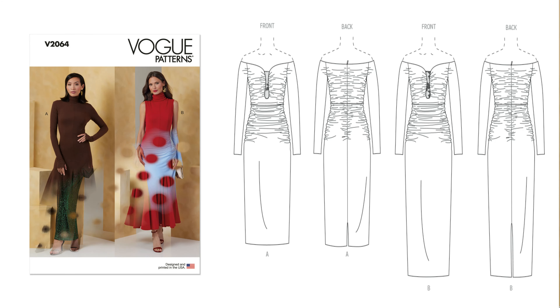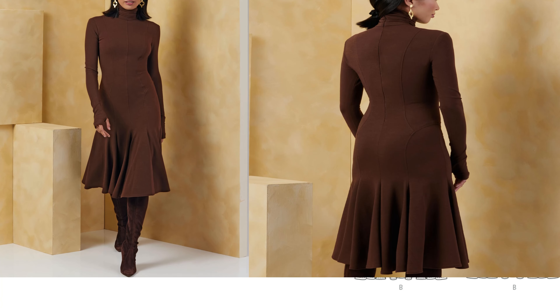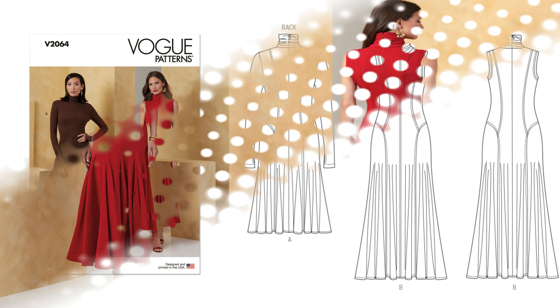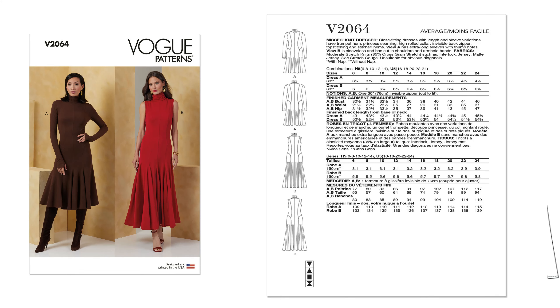Let's move over to the next pattern, which is 2064. So this is a Mrs. Knit Dress — a close-fitting dress with length and sleeve variation. It has a trumpet hem, princess seaming, high roll collar, invisible back zipper, top stitching, and stitched hems. View A has that extra-long sleeve with a thumb hole, and View B is your sleeveless option with cut-in shoulders and armhole bands, so you're going to need some bias tape for View B. The pattern rating is average. Sizing is two envelopes: 6 to 14, and 16 to 24.